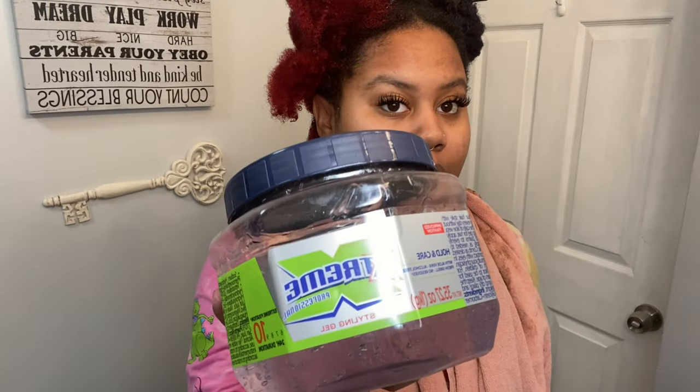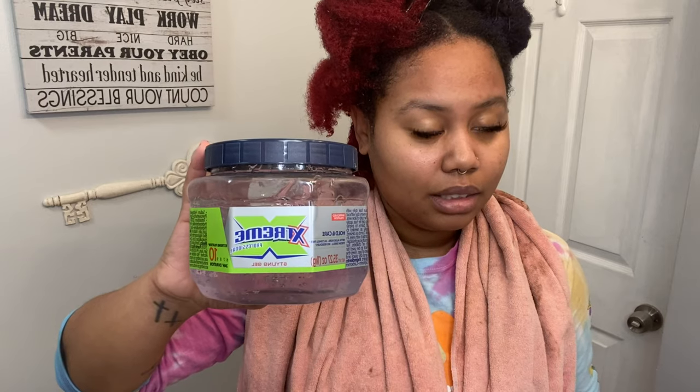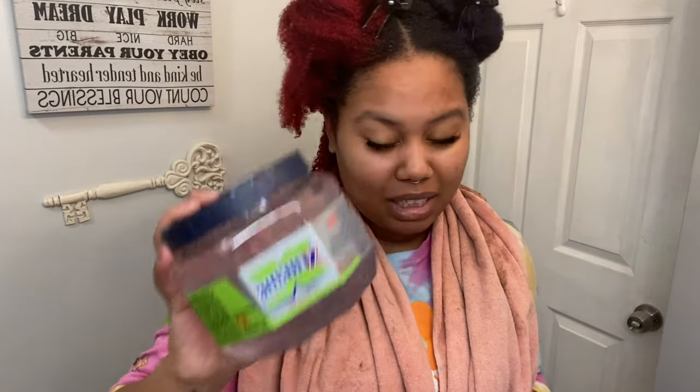I forgot my gel. This is the gel that I use — Extreme. I don't think this has alcohol in it. Ladies, there's no alcohol in this. Save your edges. Save the integrity of your hair. Get products with no alcohol. Thank me later.